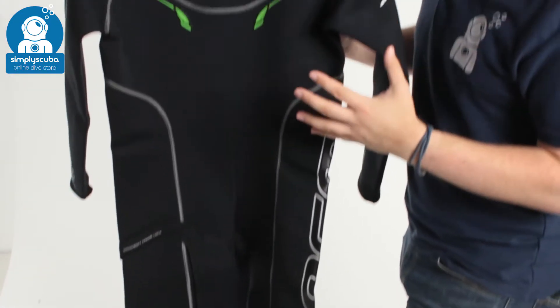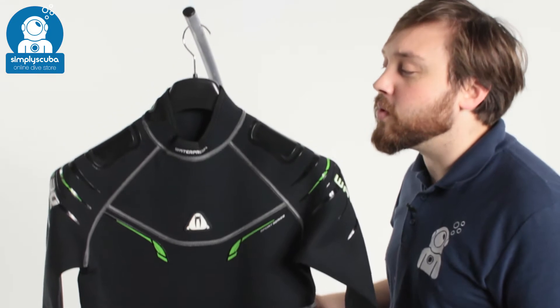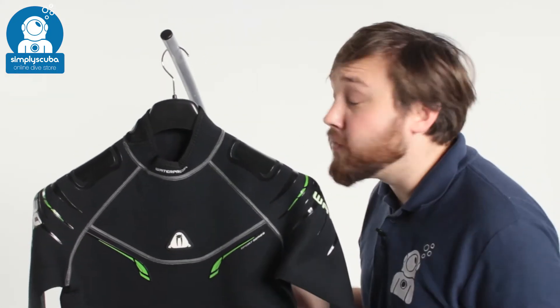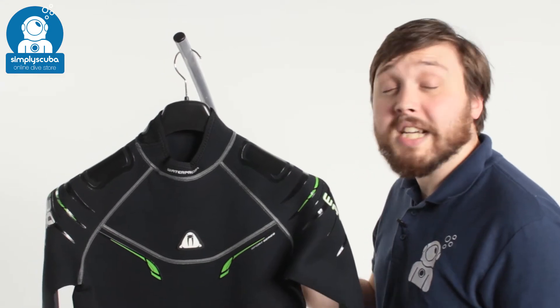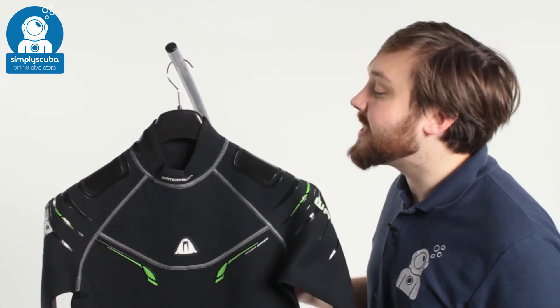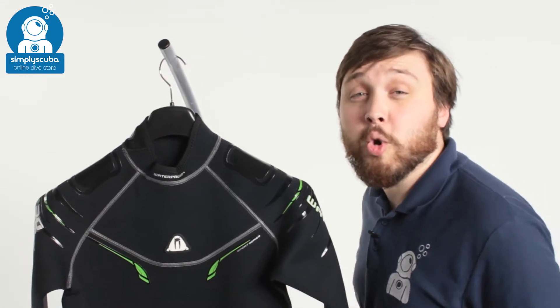It's got lots of features all over it, but it's very comfortable. That two and a half mil isn't too thick, so you get plenty of movement whilst it still protects you from the sun, a lot of marine bumps, scrapes and stings, as well as keeping you warm in the slightly cooler waters.